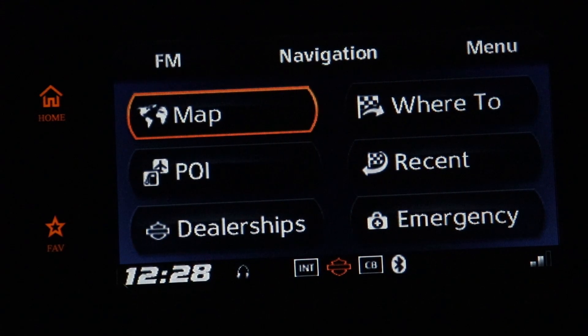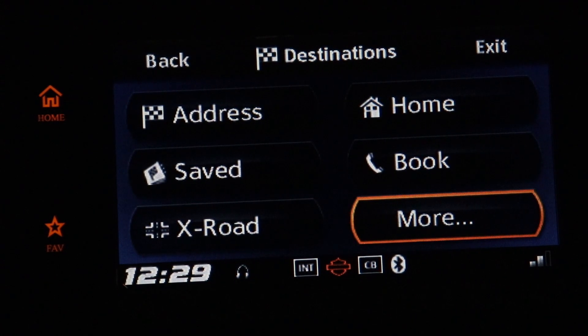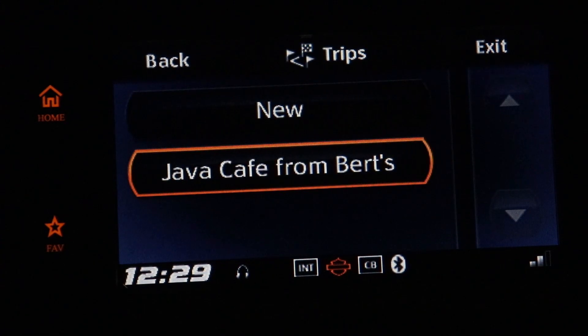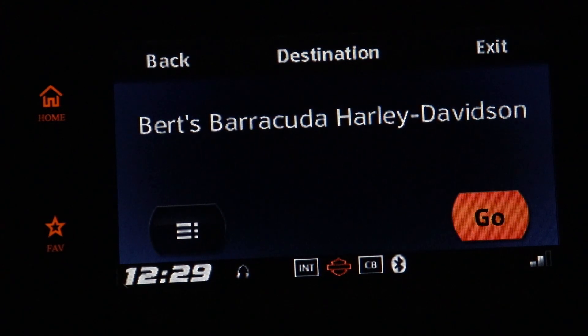Now we want to start the route. We'll go to Where To, then down, down, right to More. Enter on Trips, and here's the route we want to go on. Push Enter, push in, and Start. It calculates the route, then we go right and push in on Go.